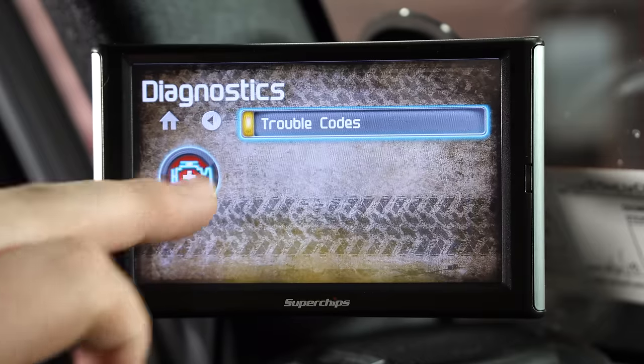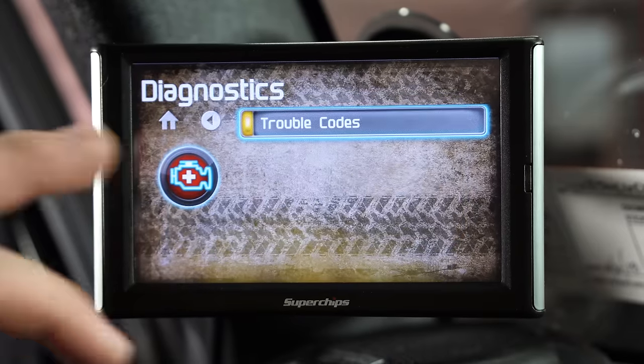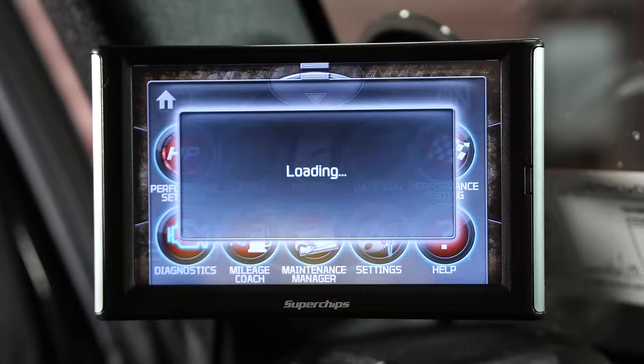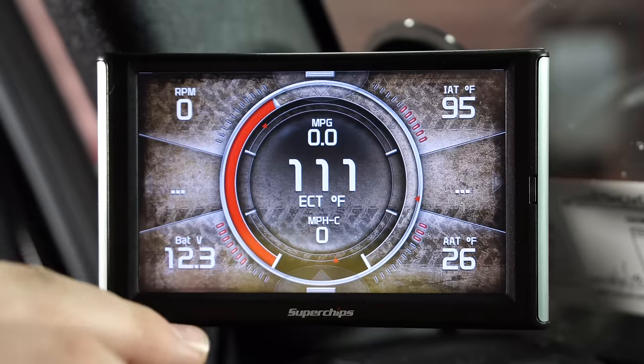Let's check the trouble codes. Okay guys, we've got no trouble codes, so we're going to go back.